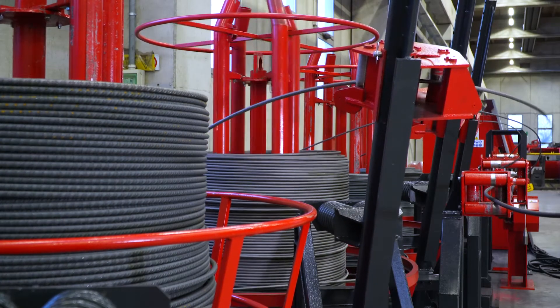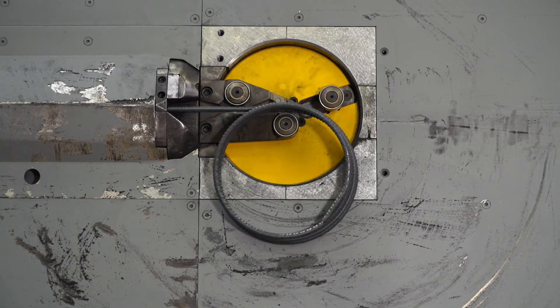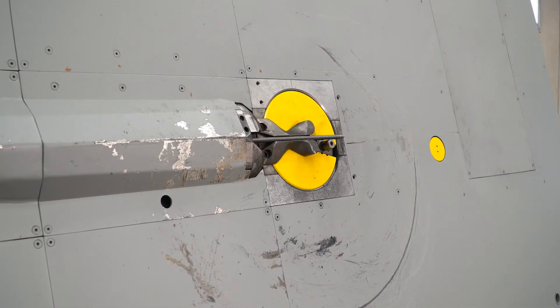A complete range for maximum productivity. The Focus, in its different versions, is able to work wire in coils within a diameter range from 4 to 16 mm.